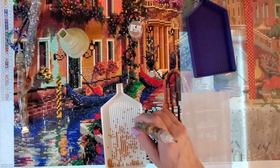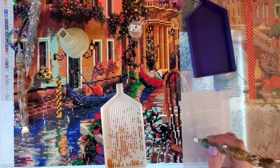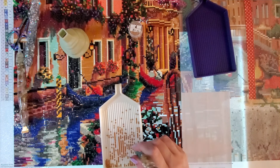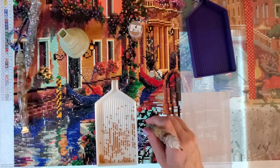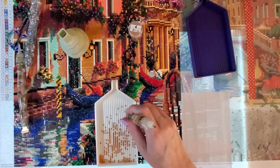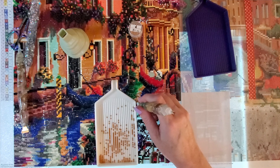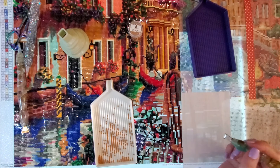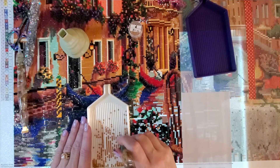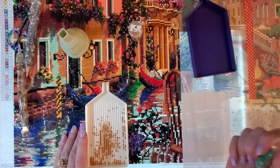Question number two: how many diamond paintings do you have in your stash? I'm not a hundred percent certain. I do have a stash video from March if you're interested. I have added some and completed some out of there, so it has changed. My best guess right now is it's at around 75, give or take a few. I haven't updated my Excel workbook in a while — I've just been distracted with life and work.